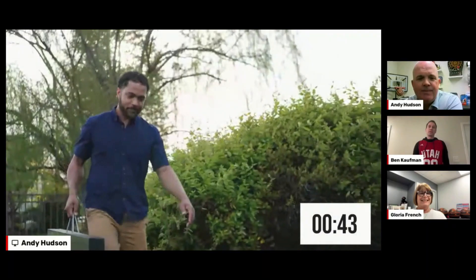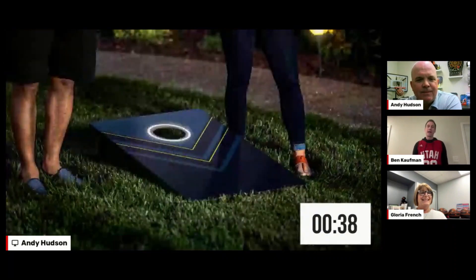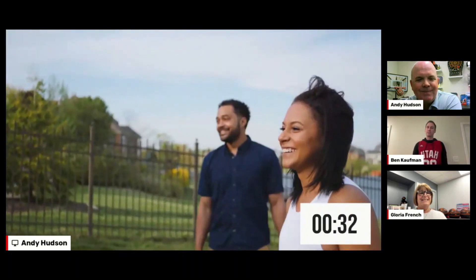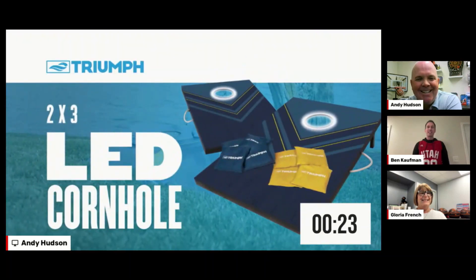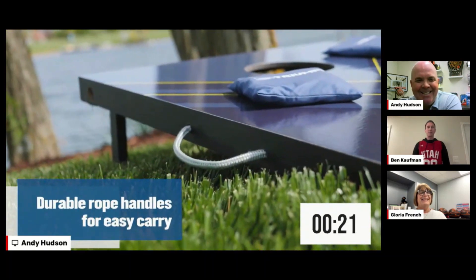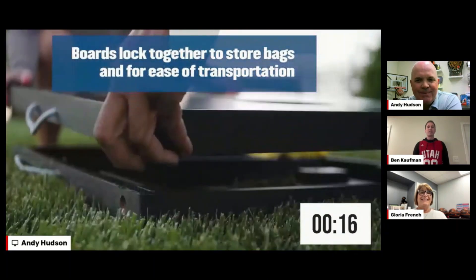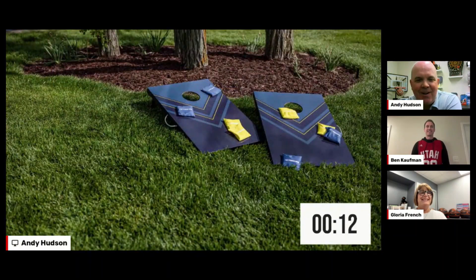The LED Cornhole Set from Triumph Sports is perfect for any tailgate or backyard barbecue setting. The lit hole in the middle of the board lets you play deep into the evening or even at night. Your friends have no excuse saying it's too dark outside, especially when you're winning. The lit board allows you to finish the game no matter the time of day.